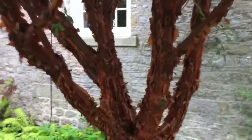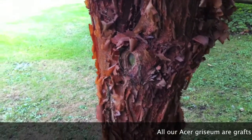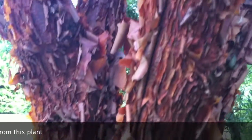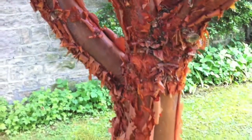This is a paperbark maple. And this is why we graft plants sometimes — because this has more exfoliating bark than any other plant of this form that I've seen. It's quite stunning — cinnamon coloured, amber, brown, gold — it's all in there. You just don't see the Acer griseum as good as this very often.